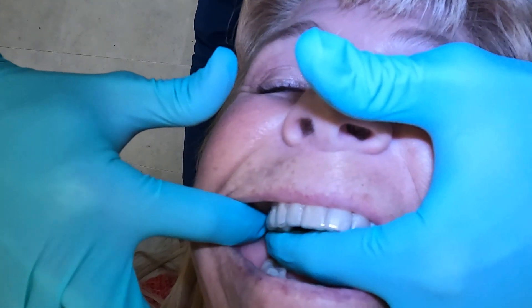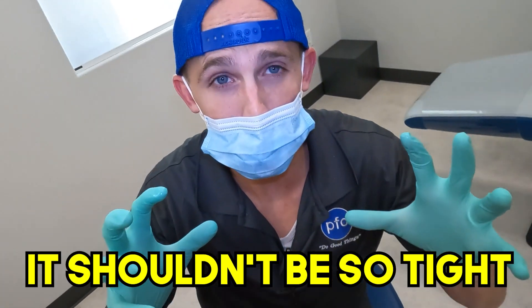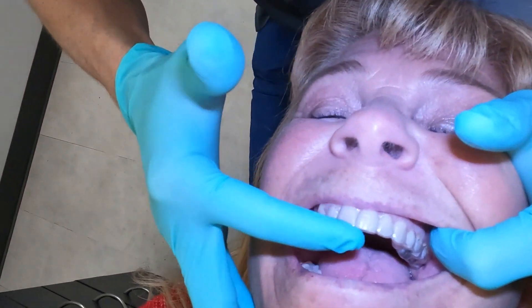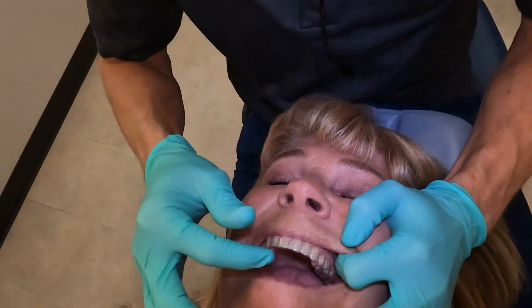Watch out for your cheeks and lips in the back. The fit should be nice and snug, but it shouldn't be so tight. Sometimes if you wait too long before you get the retainer in, it's gonna be really tight and hard to get all the way down. A good retainer should fit well but be mostly passive, so you can pull it out without too much force. This is the way we like ours to look when it's in — hardly any space, flat up against those teeth.